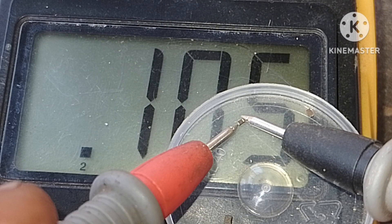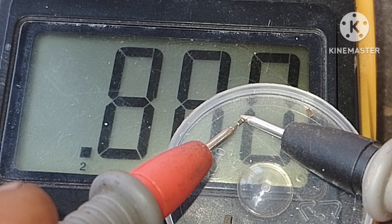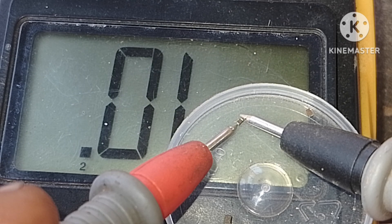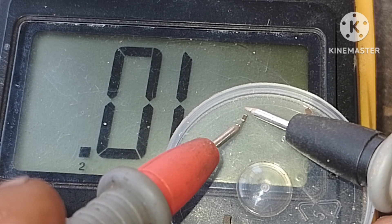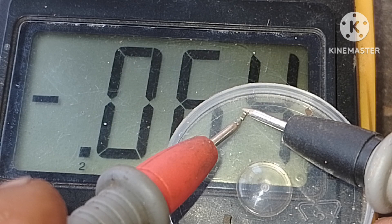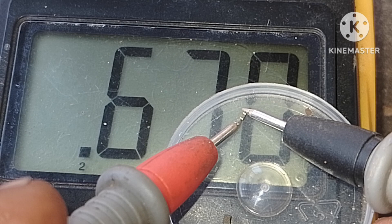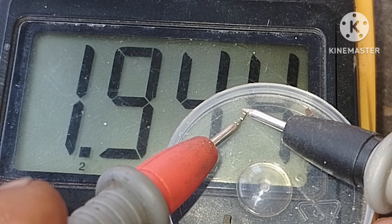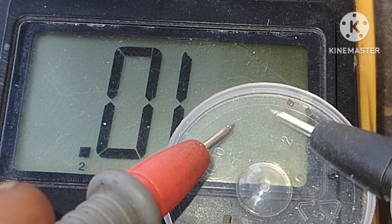It's a good capacitor. Why? It decreases and increases — that's our main aim. Let's turn it. It starts by decreasing and now it's increasing. If it shows this, that means the capacitor is good. Push it aside.